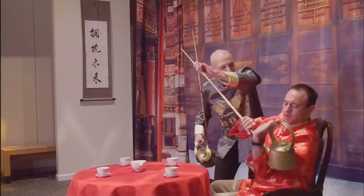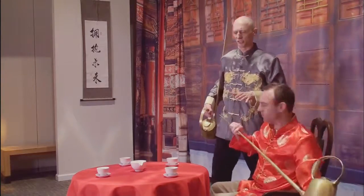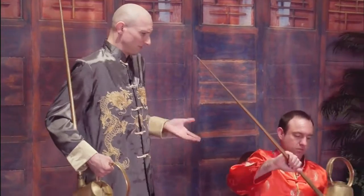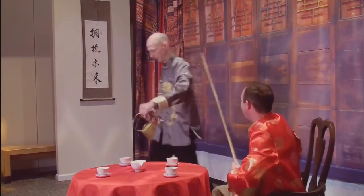Hey, what are you doing there, Josh? I'm trying to have a cup of tea here with this long pot. I take it you're just starting to learn some of these moves. Yes, I am. I've been practicing a couple of them for a while now. Would you like to see? Well, please. Okay, let's see here.